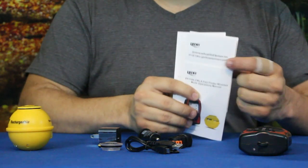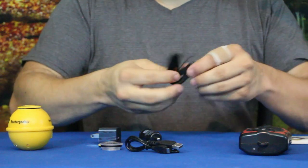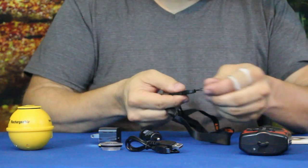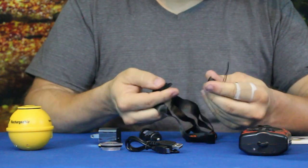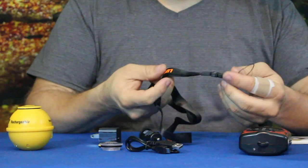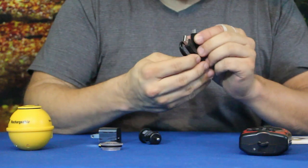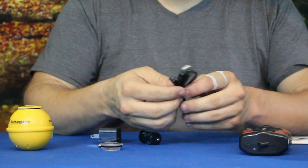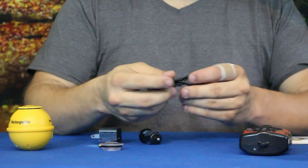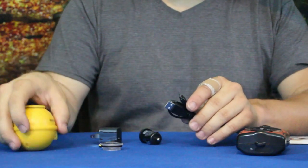We have what should be the neck strap — it's a standard nylon neck strap with a little cord to tie it to the unit and a quick clasp so you can take it off and snap it back on so you don't lose the unit. We have the charger, which uses a micro USB — the same as many phones — so you can use this or your phone charger for both the handheld unit and the float sonar.